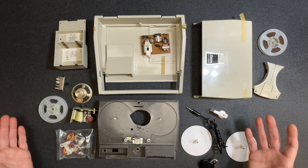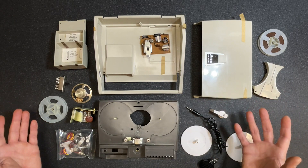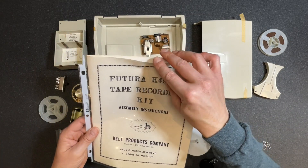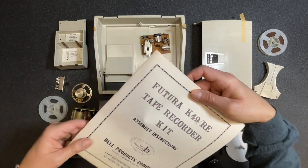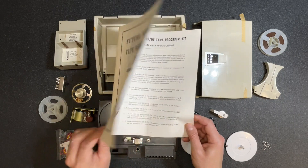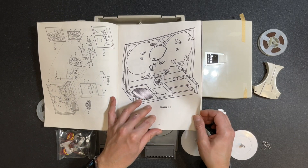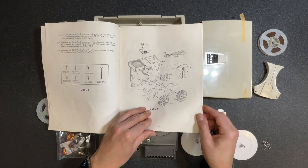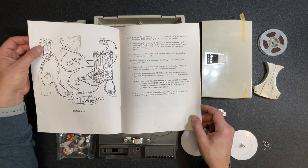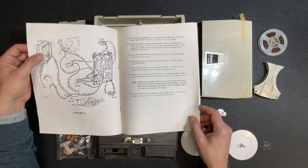Let me put all the parts together so you can see them. You may be wondering where the instructions are — the packaging promised they'd be included inside. Well, the person I bought this from on eBay had separated the manual and put it in protective plastic. Here are our assembly instructions — the Future K49 reel-to-reel tape recorder kit assembly instructions. Flipping through, it's a nice-looking manual with well-illustrated diagrams. I'm looking for a close-up of that motor assembly with the coil that appears broken. The illustration does show the coil with two connection points, and I believe one of those was broken.